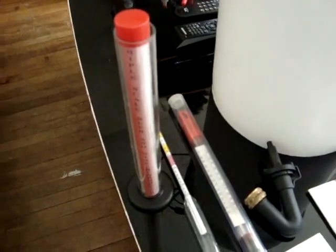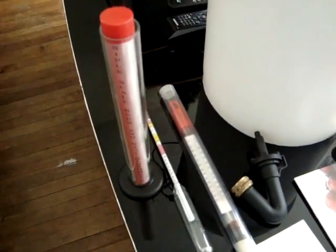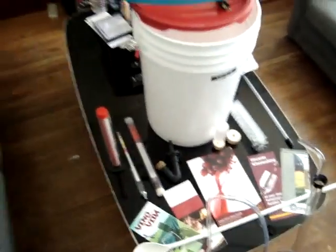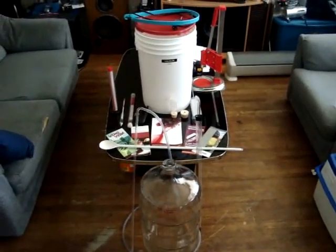And this I fill with wine so I can test my specific gravity for my alcohol content. There's a bottle of water and my bowl so that I can wipe it away.